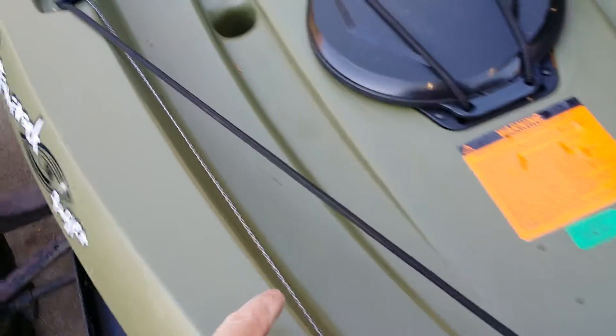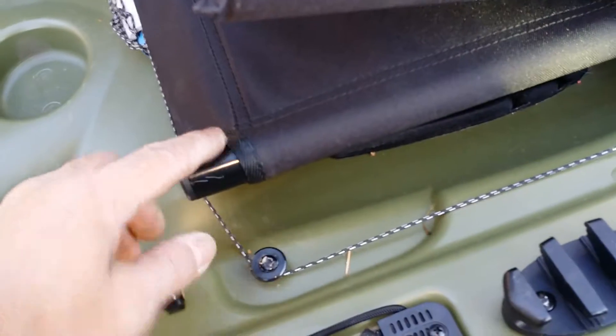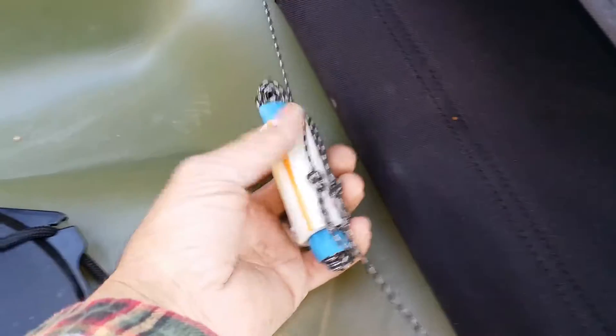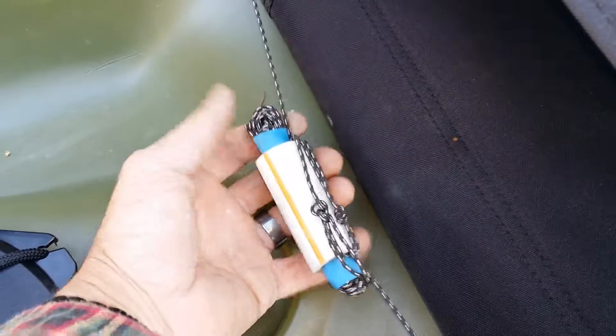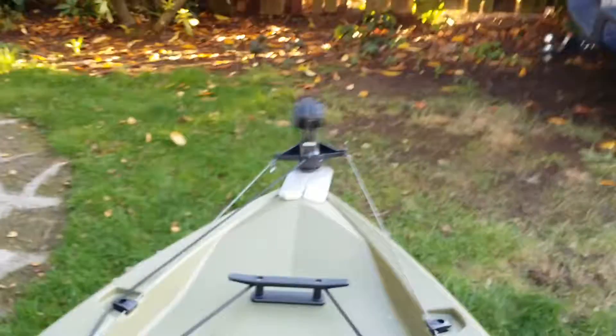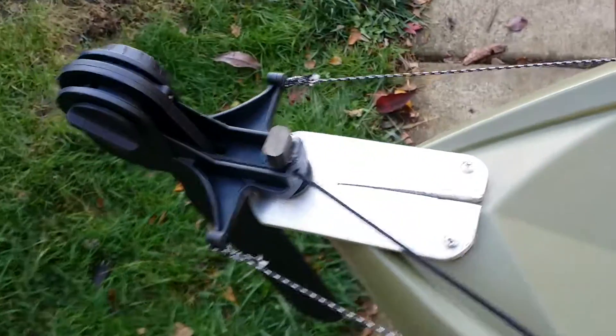You run the steering lines up along each side through these guides, and the lines stay really low to the deck, which is convenient. When you pop off the stock seat, you have these nice rounded, smooth edges the lines come around. I ran the extra line, put some shrink tubing on it, and shoved in a piece of PVC — nice and easy to grab right where you sit. You just slide it back and forth and the rudder steers. Cheesy, certainly, but it works great.